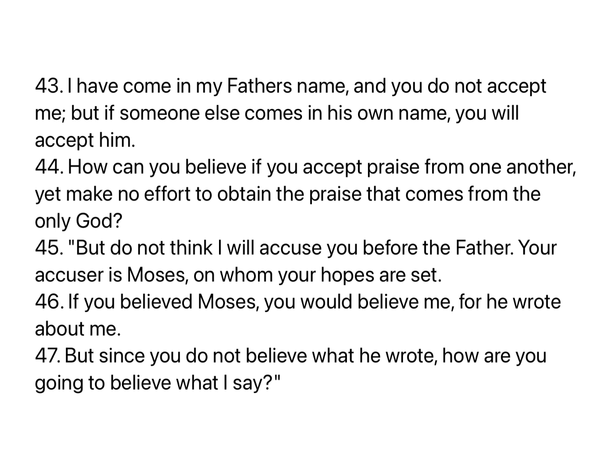But do not think I will accuse you before the Father. Your accuser is Moses, on whom your hopes are set. If you believed Moses, you would believe me, for he wrote about me. But since you do not believe what he wrote, how are you going to believe what I say?